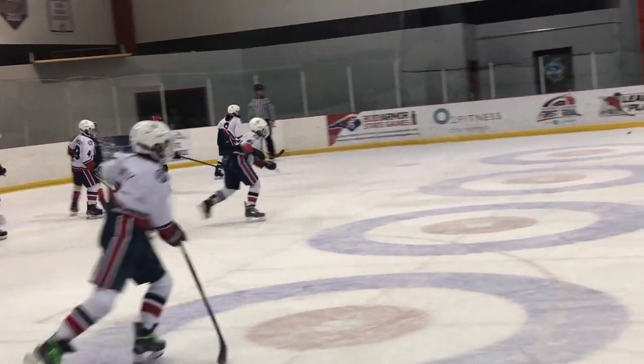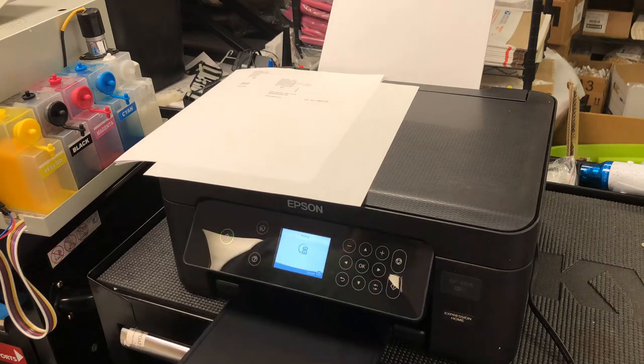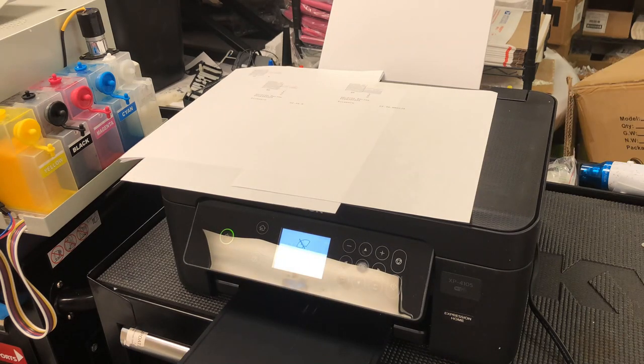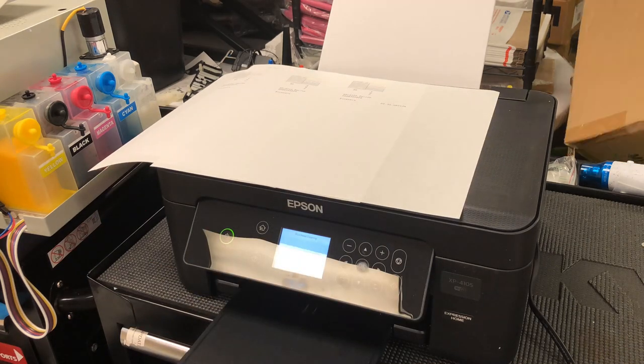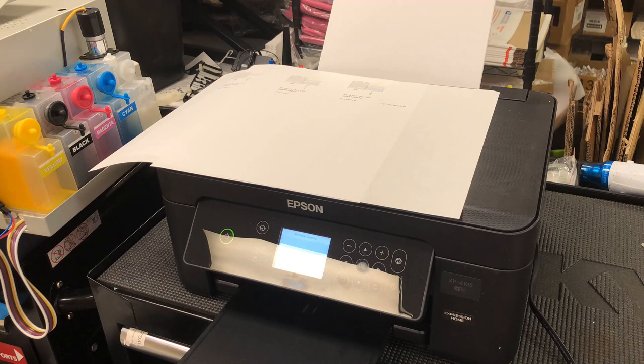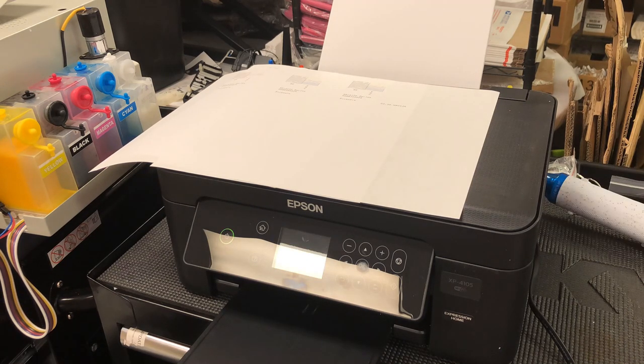Now we can get back to the printer. Do six more cleanings and stop when you see a perfect result. You have a brand new printer, and there's no way you won't see a perfect result — this will solve 99.999% of the problems.